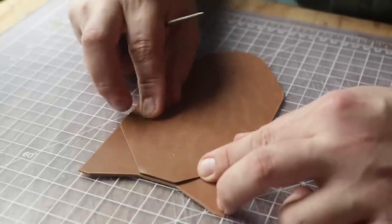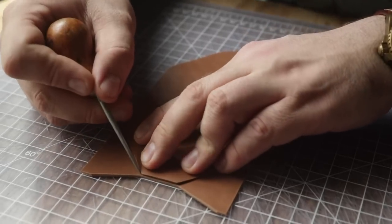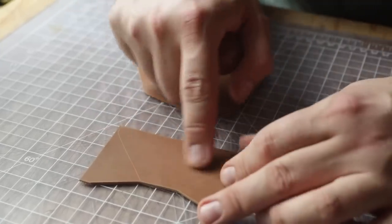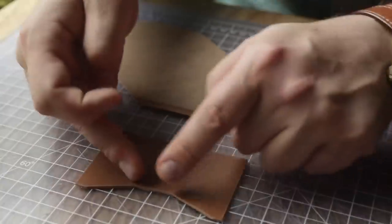Now what we're going to do is line this up for our envelope detail here. I'm just going to trace a very faint little line. Then I'm going to rough this up and install the snap, and then put some glue on either side so we can glue everything together, because these are our first two stitch lines.